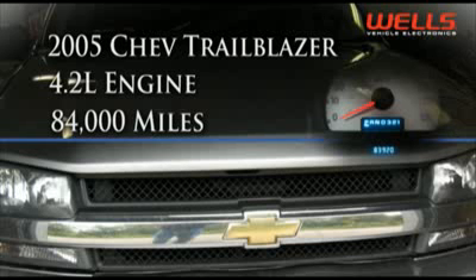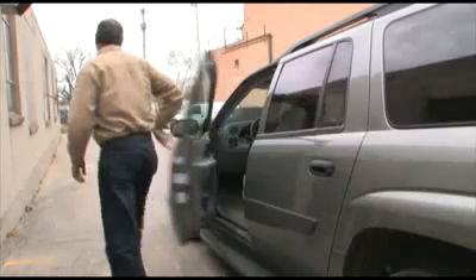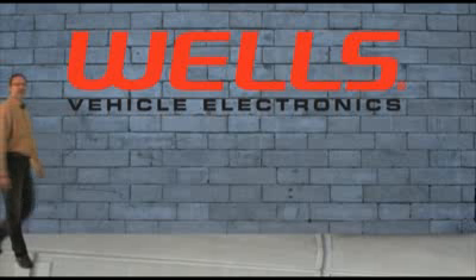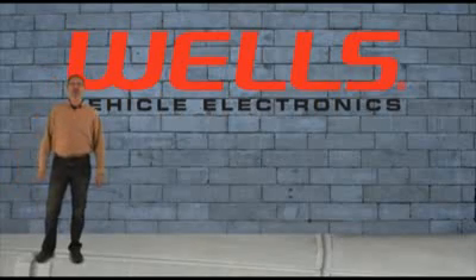In the shop today we have a 2005 Chevy Trailblazer with a 4.2 liter engine and nearly 85,000 miles on it. The owner is complaining the blower motor doesn't run on high speed setting. The first step in this diagnosis is to study the wiring schematic to get an understanding of how this system functions.